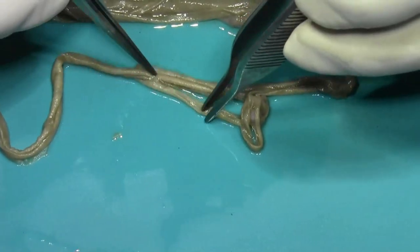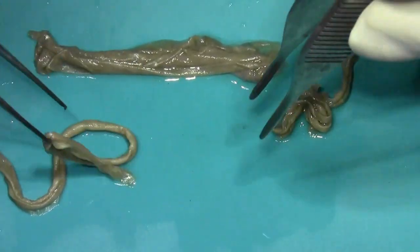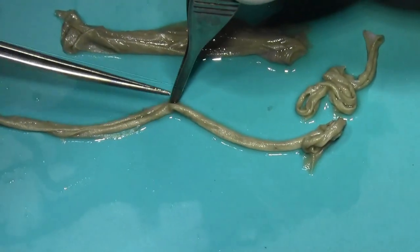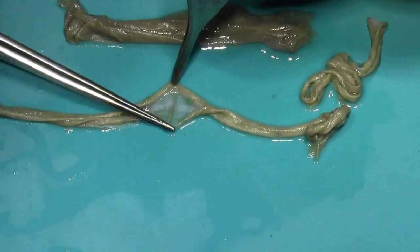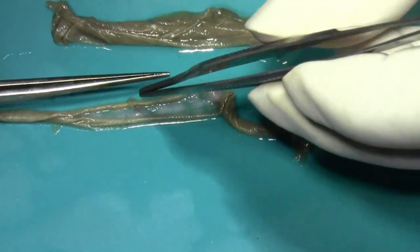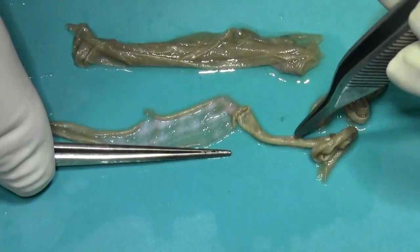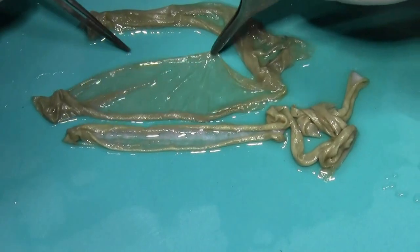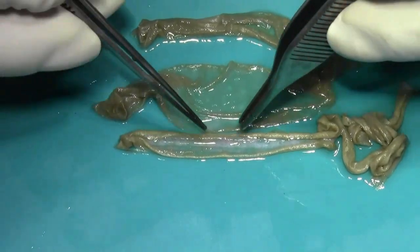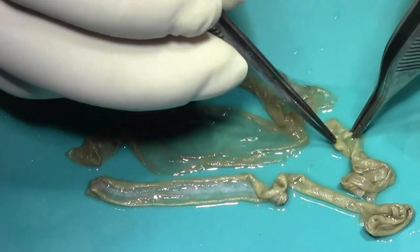This appears to be a thick graft — you can see it has rolled inside. Notice the dermis here. This is the thick split-thickness graft; it has a small but visible amount of dermis, in contrast to the ultrathin graft we saw previously.